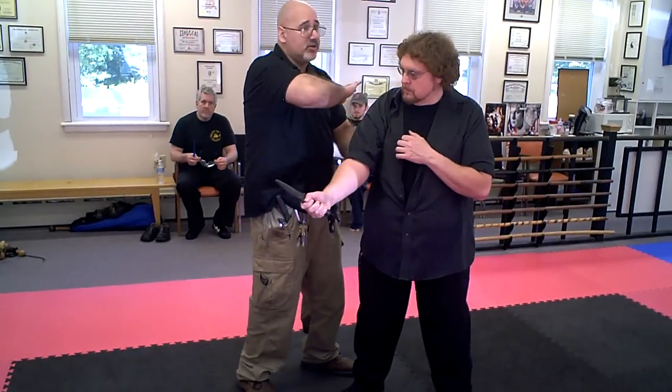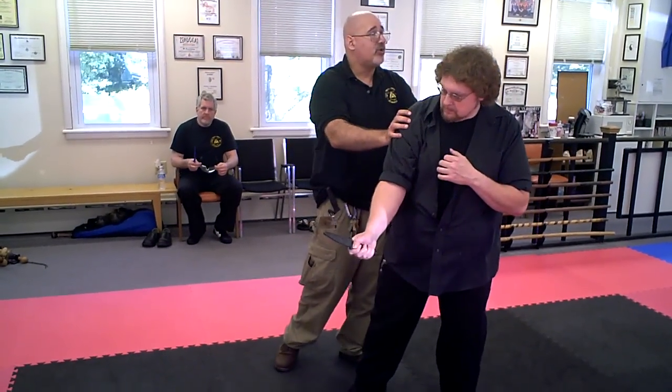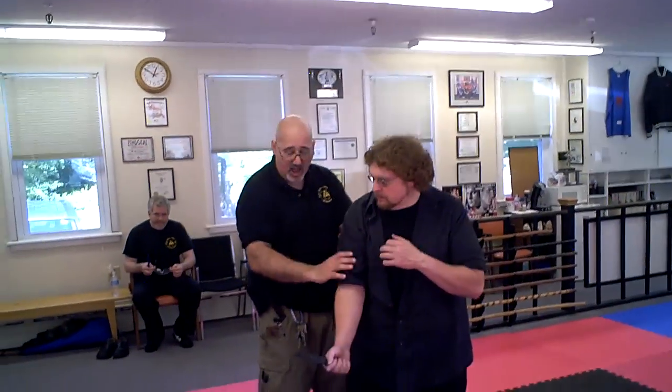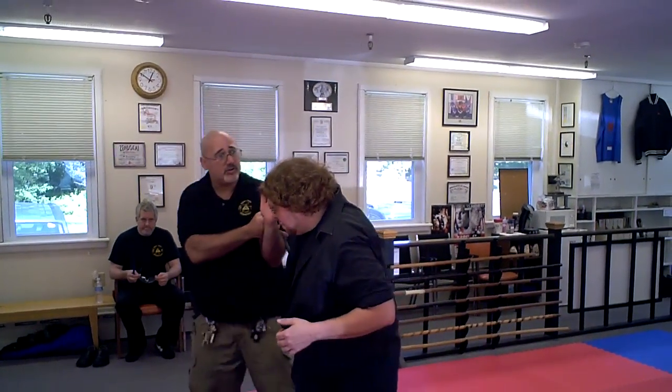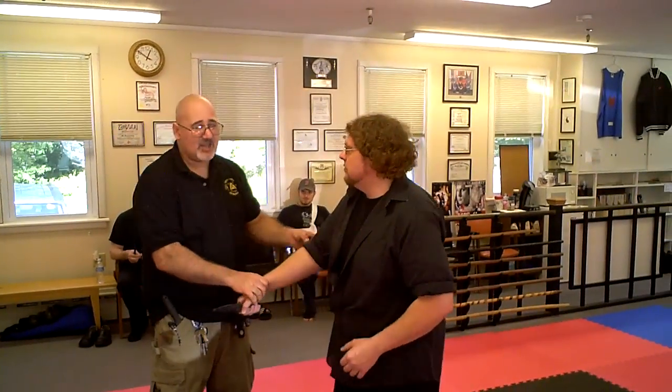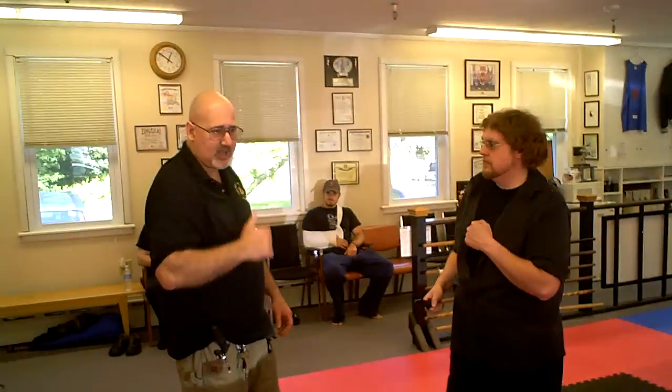Get an eye jab or an elbow or an ear slap, whatever. Get a push to gain distance if I can. If I can't, we come back with something. I might go with a blade reversal, a lock of some type, or a break of some type. But you can't do that — it's difficult to do that on the fly. You have to get some kind of disabling hits first, usually, unless your locks are really perfect.